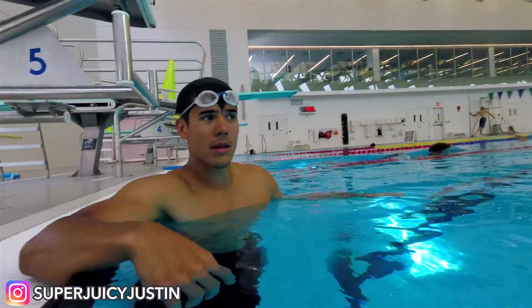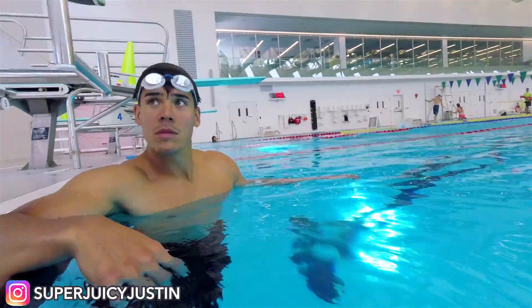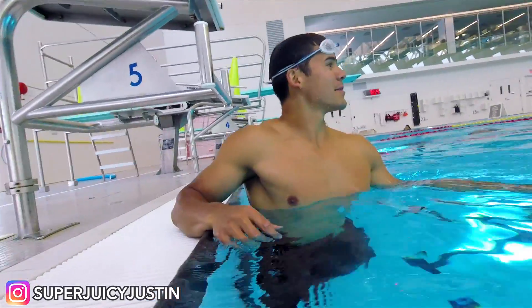One advantage Scott has over other people is he's got the power. That muscle gives him the advantage to add more power into swimming. Learn how to use it properly — that's all you have to do. Know how to use it properly. It's your advantage.